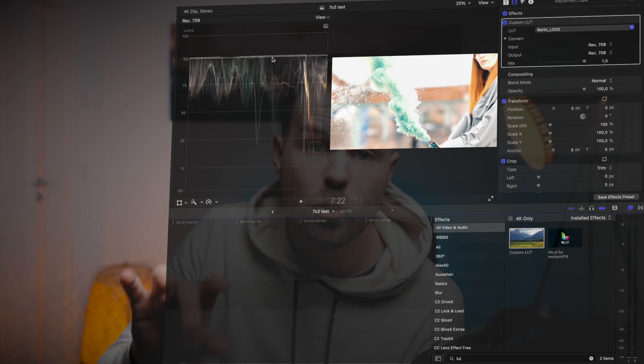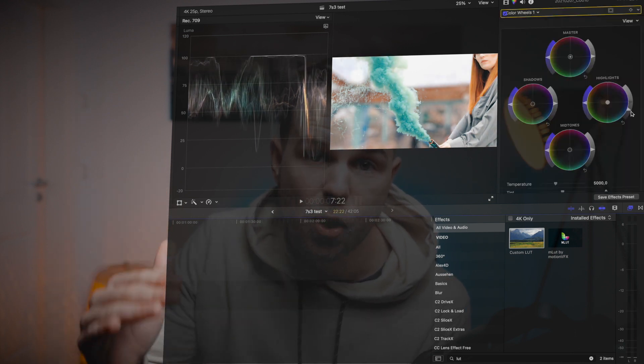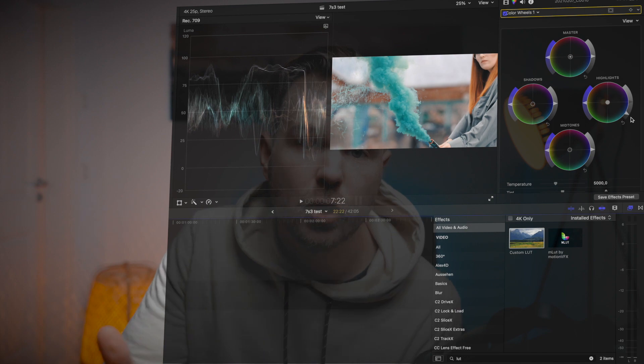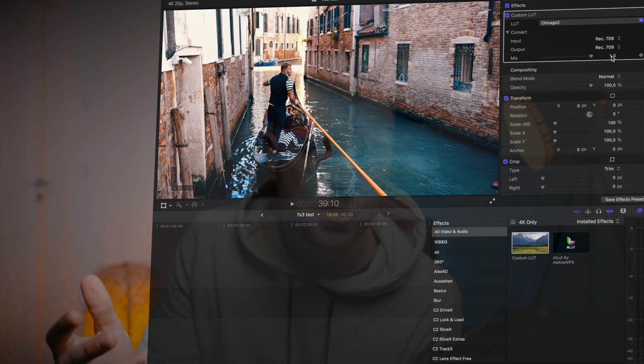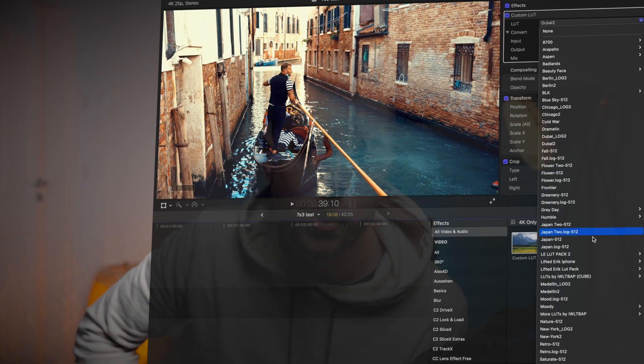Of course, check the luma scope with the waveform monitor and make sure the exposure is right. If you guys shot without a picture profile, or you shoot with a camera which has no LOG, then just use the standard version of the LUTs.